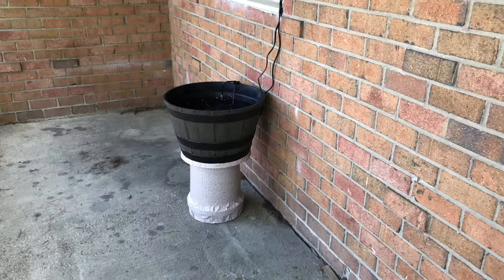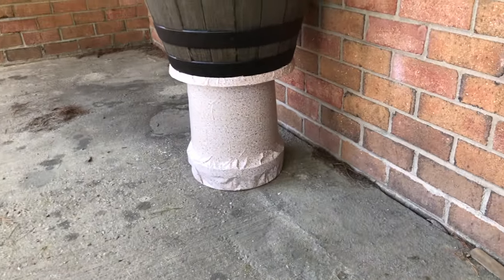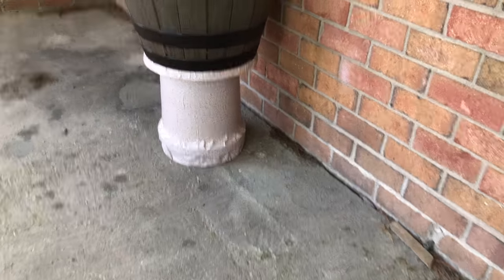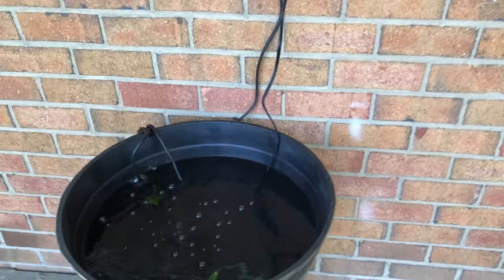Here's what I got so far — I covered the Lowe's bucket with contact paper and ran the air stones. I don't know if you're gonna be able to see any guppies in there — oh yeah, there you go, there's some guppies.